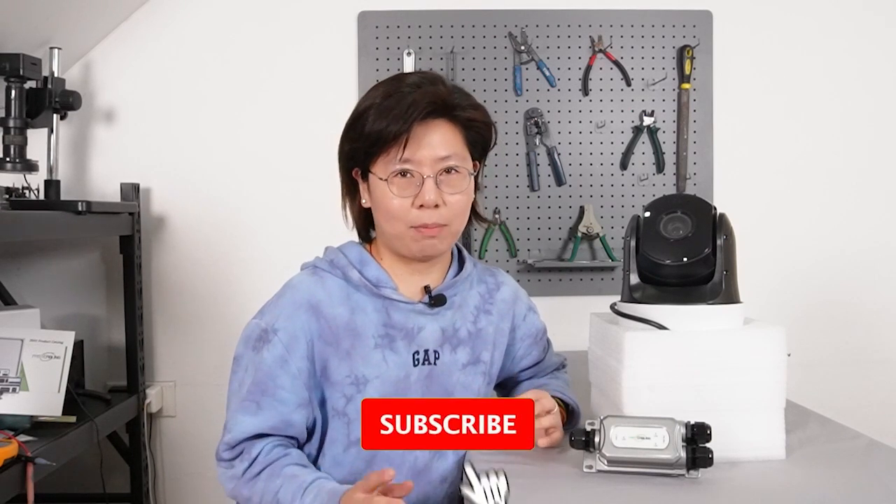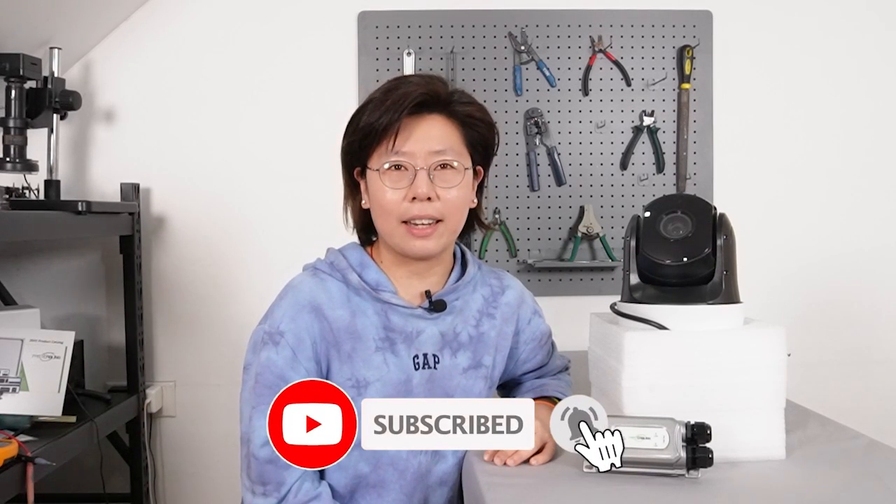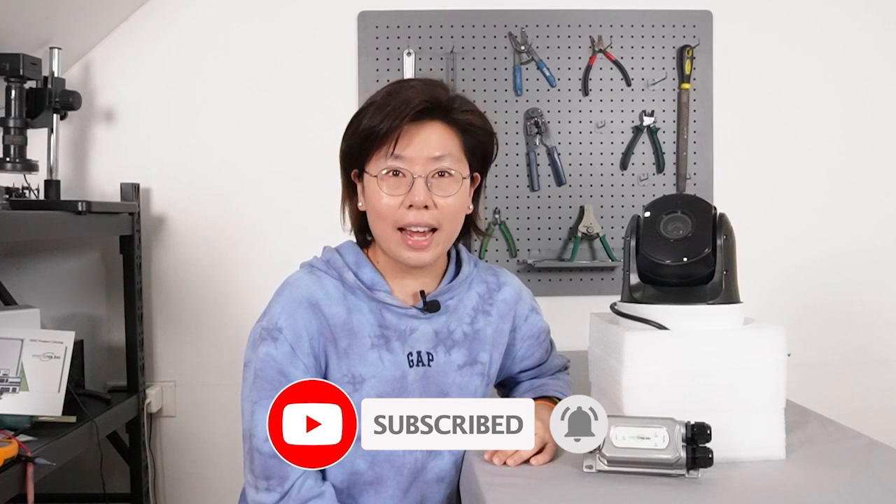Before we get to the video, please like and subscribe to our channel Fast Cabling, and make sure you hit the bell icon so you won't miss any of our updates.